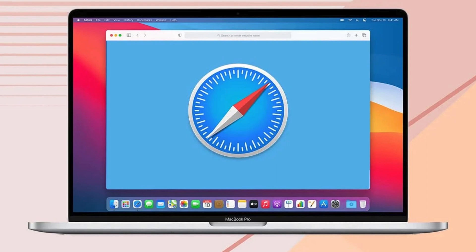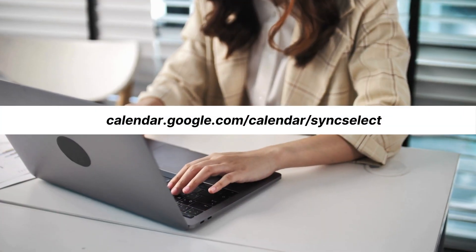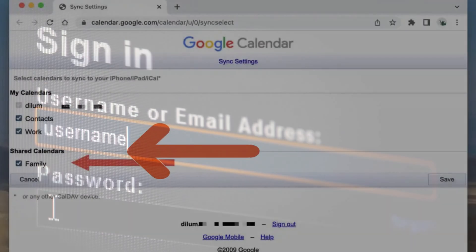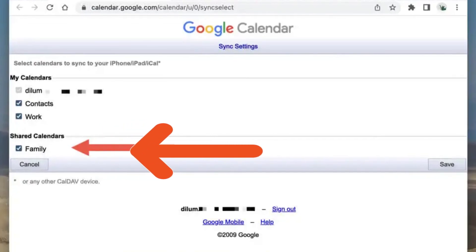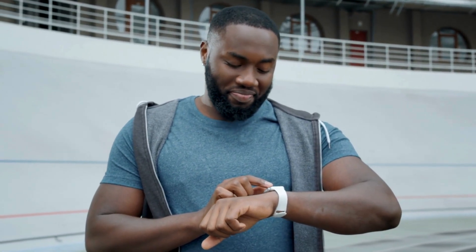What about those shared calendars though? That can be a bit tricky, but we've got you covered with a workaround. On your iPhone, iPad, or Mac, open up Safari and head over to calendar.google.com/calendar/sync. Select Sign In with the same account you're trying to sync calendars with. Under Shared Calendars, tick the checkbox next to the calendars you want to see on your Apple Watch. Give it a bit of time for the shared calendars to sync with your iPhone and Apple Watch.